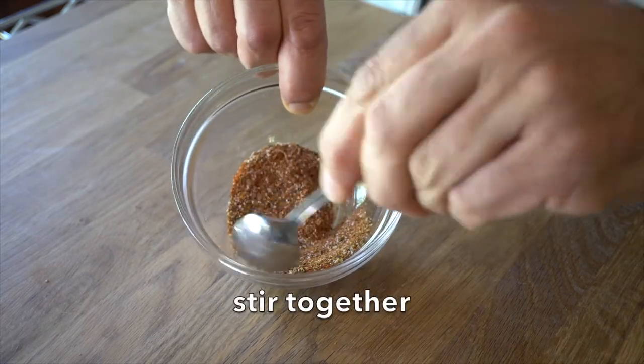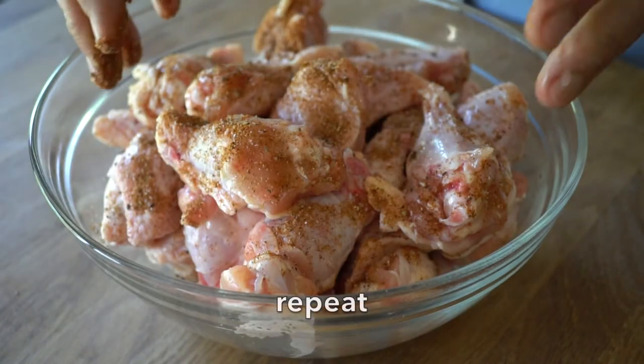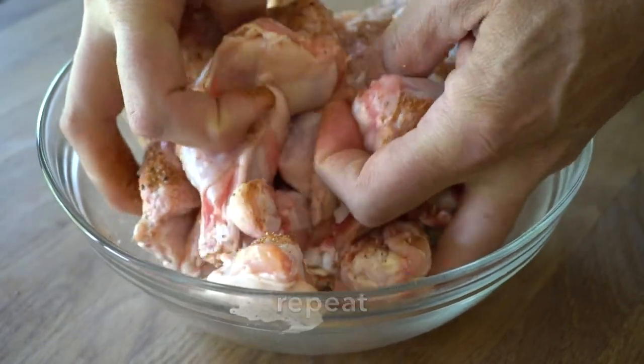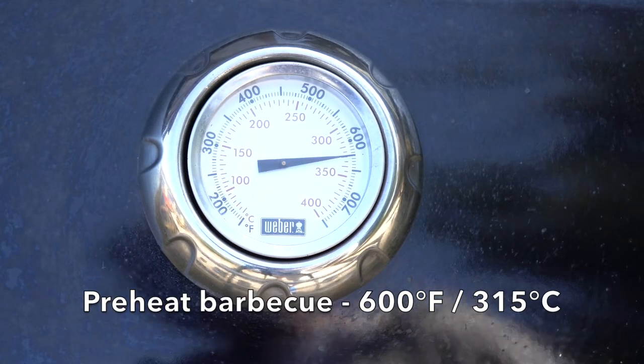Now we take our chicken wings, sprinkle a little bit of seasoning on top, mix it together with your hands, sprinkle a bit more, and mix until all of the seasoning is on the chicken wings. I've just turned on the barbecue — it needs to preheat to 600 degrees, about 315 Celsius.